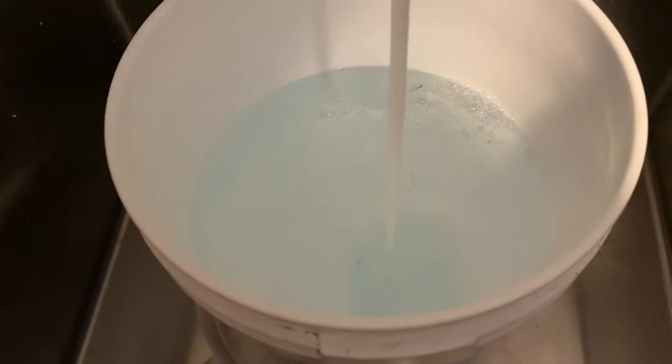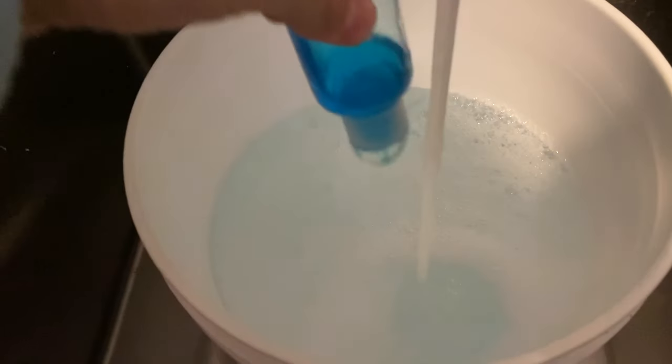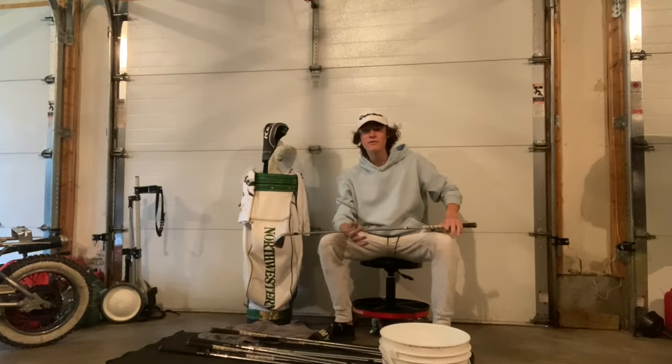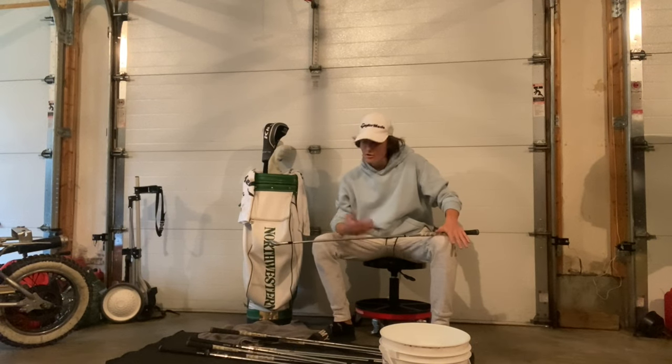First things first: supplies. You're going to need a bucket full of water and soap — make sure it's lukewarm water. My favorite is Dawn dish soap. Next you need a towel and a soft bristle brush.